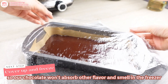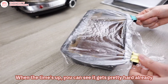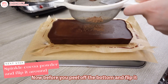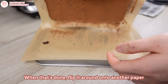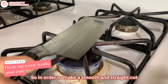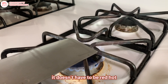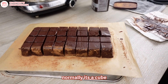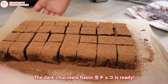Cover the tray with plastic wrap so our chocolate won't absorb other flavors and smells in the freezer, and put it in for one hour. When the time's up, you can see it's gotten pretty hard already. Take it out of the mold and peel off the paper on the side. Before we peel off the bottom and flip it, we want to sprinkle some cocoa powder on the surface to prevent sticking. When that's done, flip it around onto another paper and peel off the bottom. Chocolate ganache is super sticky, so in order to make a smooth and straight cut, we have to heat up our knife on the stove very quickly — it doesn't have to be red hot, just slightly warmer so the chocolate can melt off the knife. Simply cut them into the shape you prefer, normally a cube. Sprinkle some cocoa powder on top and done! The dark chocolate flavor Nama Choco is ready!